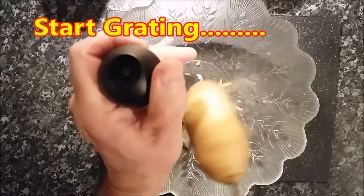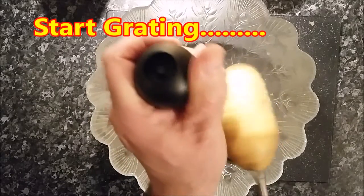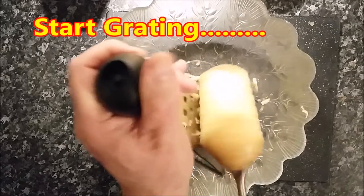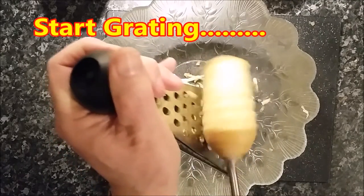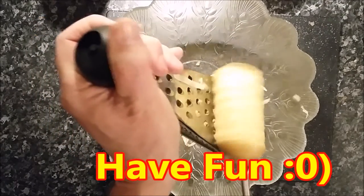So here we go — there's not much you can really say about putting the potato on the cheese grater with the power drill. As long as you don't put it on the fast speed, you don't get as much potato around the kitchen, which is always a bonus. I learnt that the hard way, believe me.